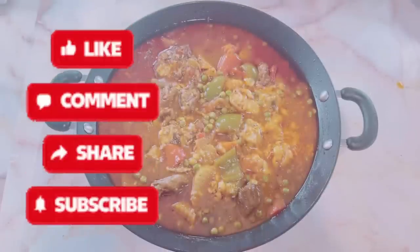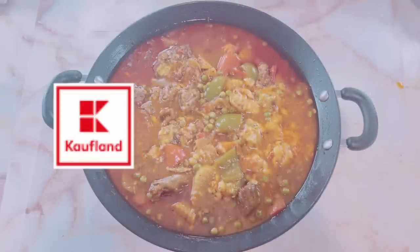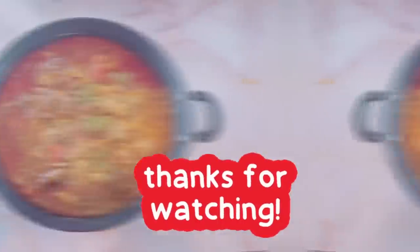If you like this video, don't forget to press the like button, write a comment, and subscribe. Thanks for watching, take care, and bye!